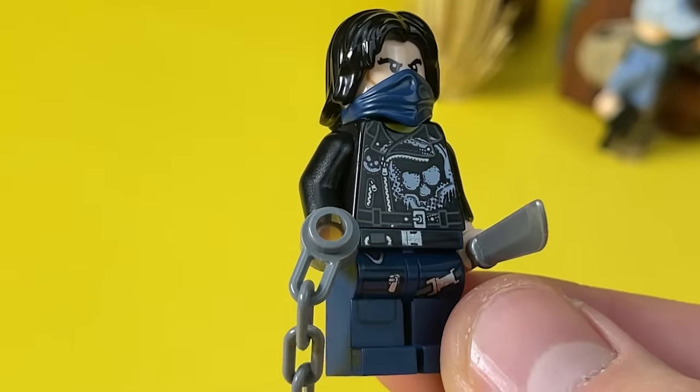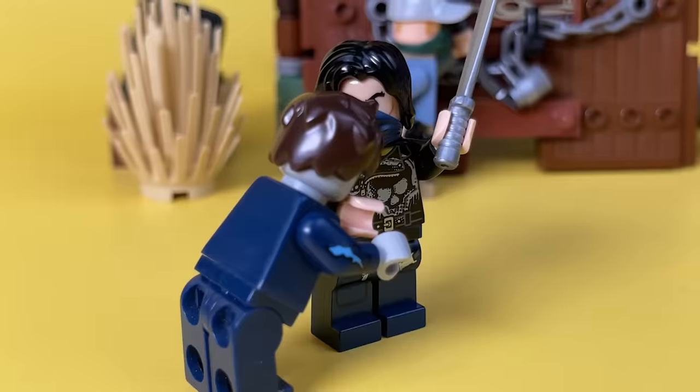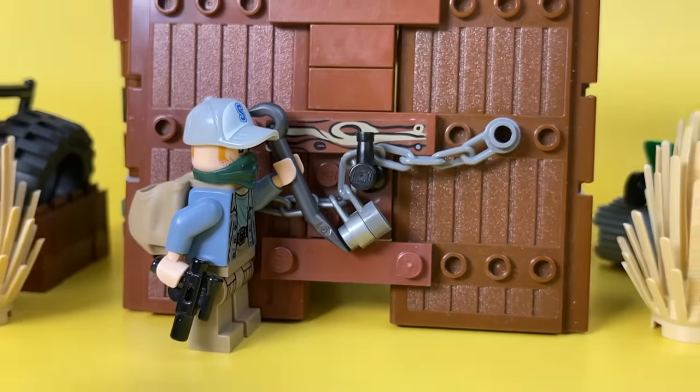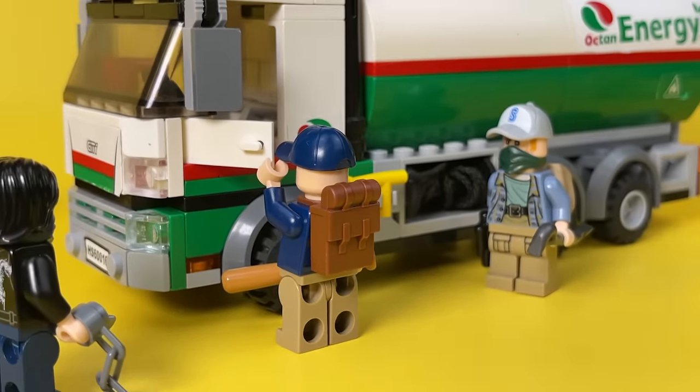His weapons are a sharp machete and a long, heavy chain. I'm not sure if the chain is good in close combat, but rather it serves to intimidate. However, what interested them so much in this hangar? Of course, a large and most likely full fuel truck.